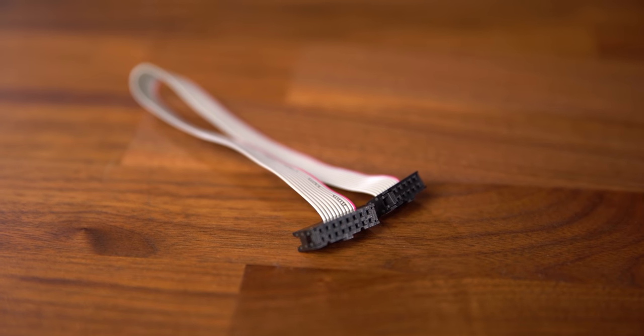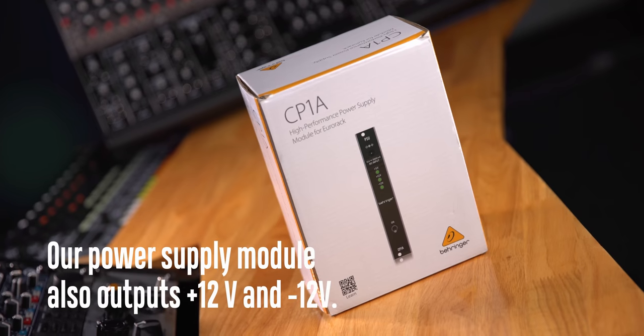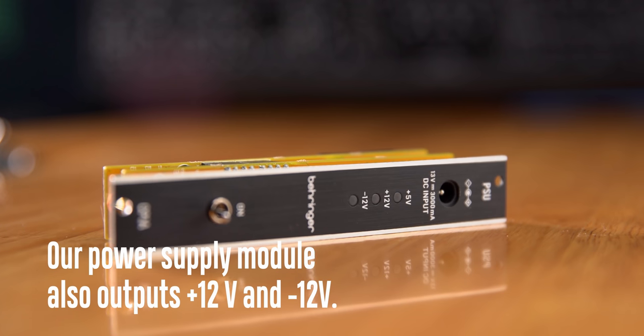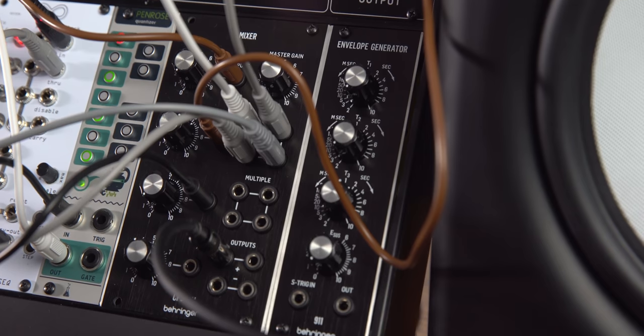Your rack power is plus 12 and minus 12 volts — that's what you connect internally to the module connector. Our System55 modules run on plus 12 and minus 6 volts. You don't have to think about it; the conversion happens on the module itself. Just connect it to your case and you're ready to go. This is not only historically accurate, but it also influences the sound. Lower voltage means lower headroom, and lower headroom means it's easier to overdrive a signal and get into harmonic distortion. A good example is the mixer module, where you'll see even asymmetrical clipping — the lower part of the waveform will clip before the higher part — giving you that very specific and authentic sound.